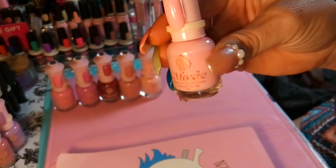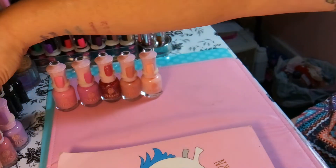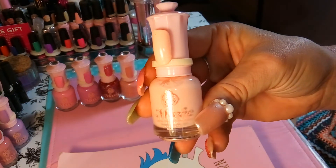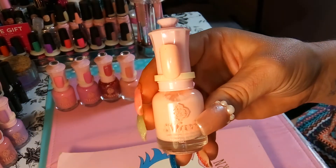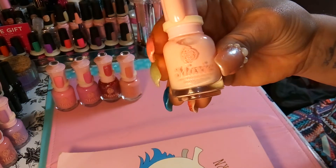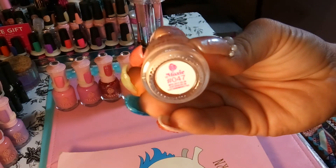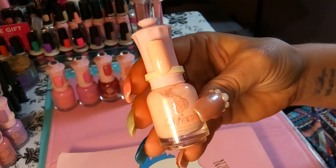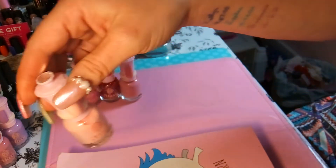The third polish is number 042 — again a gel-like polish, a light pink. Here's my fourth one. Some of these pinks look really similar, just different shades, and I didn't mean to get so many similar shades. The fourth one is number 047 and it's a super pale, peachy pink — more of a peachy light tone, even lighter than the first two pinks.